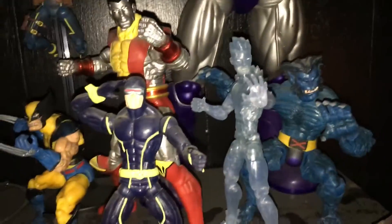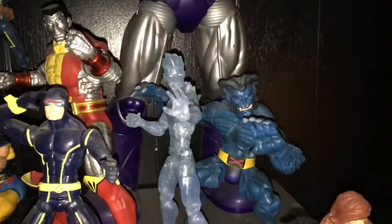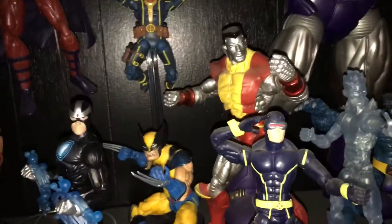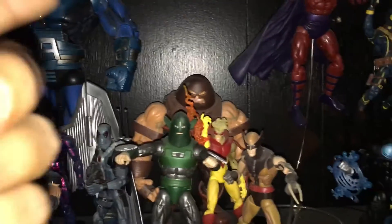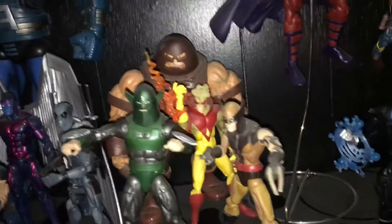Here's my X-Men — I added Iceman and Havoc, so that's the new team right here. Every time I look at it now it looks pretty badass. I cannot wait to add Rogue and Phoenix and the rest of the team. Juggernaut I'm probably going to move over to where the other ones are — like the Toy Biz series and the new Marvel Legends one. I haven't decided yet, so when I figure it out I'll let you guys know.